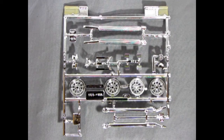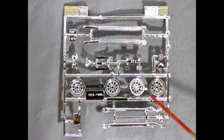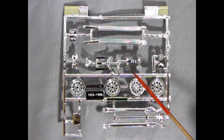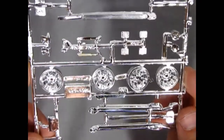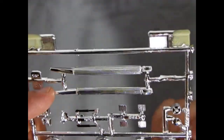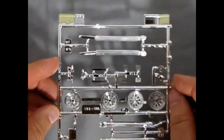Here we have our chrome parts tree — for a custom there's not too much chrome, but this was 1976. You can see those beautiful wheels, different lake pipes, front headlights, and a bunch of other really groovy components. The wheels are among the best you can see on a Corvette kit. There are factory-style side pipes and drag racing style side pipes — very nicely done. Chrome looks pretty decent overall.